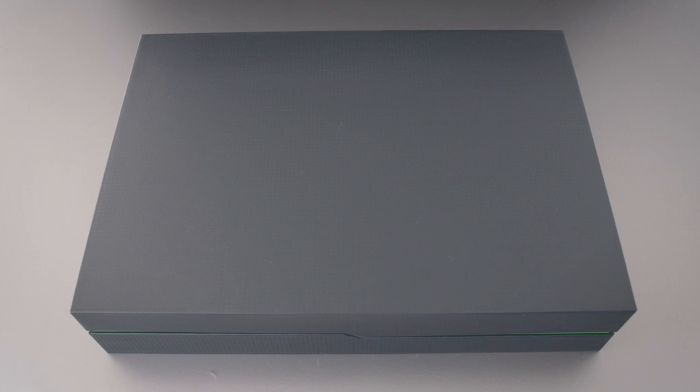Hey, how's it going guys? This is Dave2D and this is my review of the 2016 Razer Blade. Highly anticipated product. In comparison to last year's model, this one's thinner, more powerful, and yet somehow it's $400 cheaper. Sounds pretty good, right? Let's take a look.